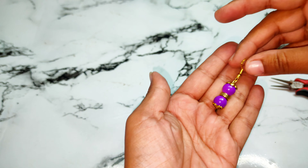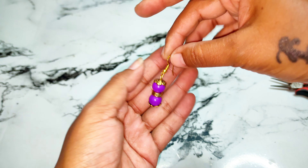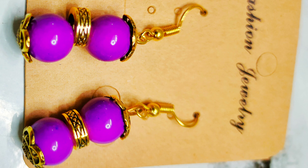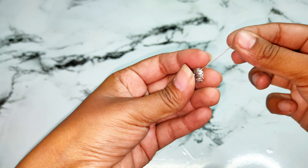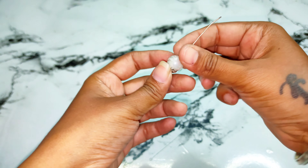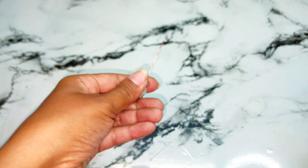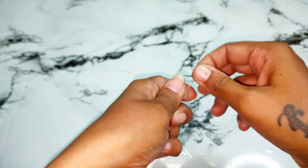And see — my third earring has also become done.